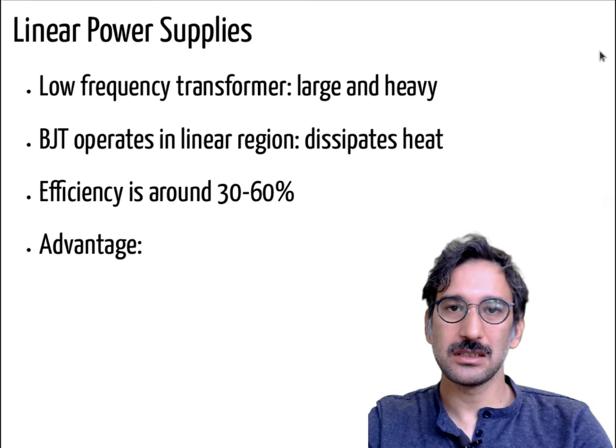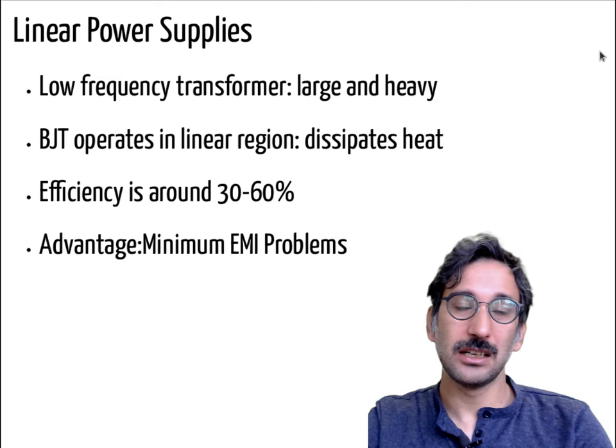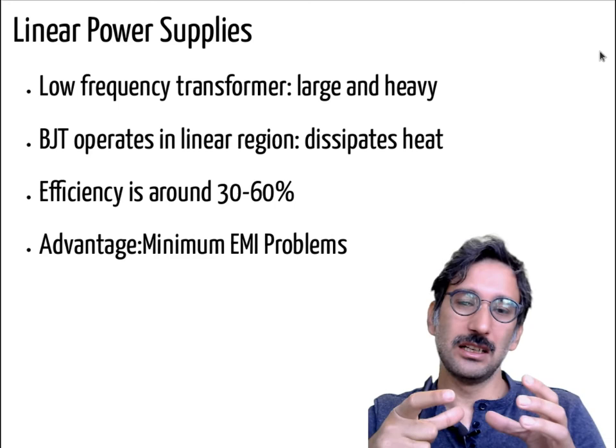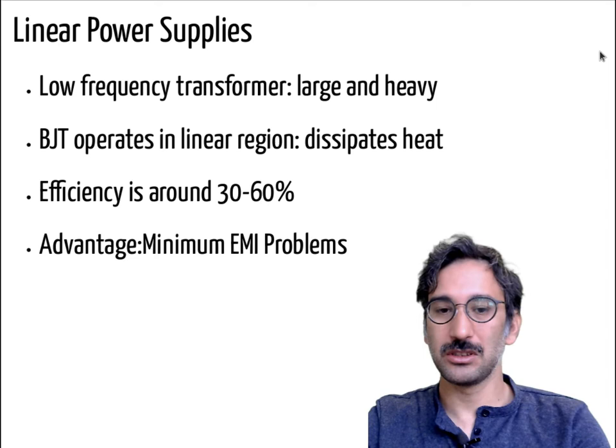So with the BJT operating in the linear region dissipating heat, efficiency is really low. However, there are cases where linear regulators can be used — the most obvious advantage is they don't have any switching components, so they don't create any EMI problems. Some people who are really into analog music equipment prefer linear power supplies because a low-quality switching power supply's switching frequencies can affect the quality of music through EMI.